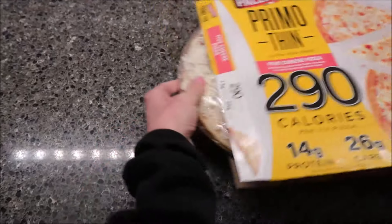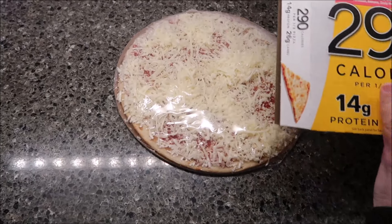There's not a pull tab, but it was really easy to open. Five Cheese Pizza.